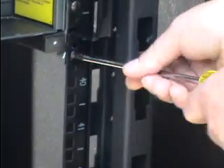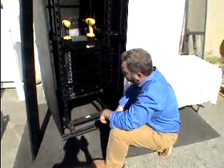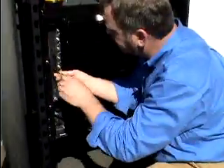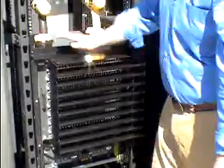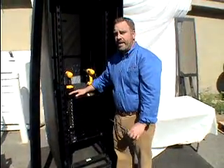After this is done, we can now make sure that our blades are lined up with our cards, which they are. We can tighten the extension rail screws on either side, tighten up the top screws, and we have successfully installed one network switch bracket. Thank you.